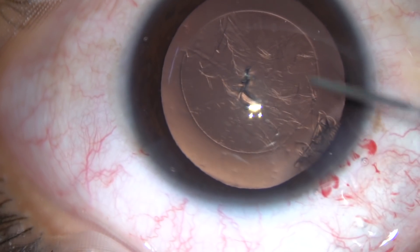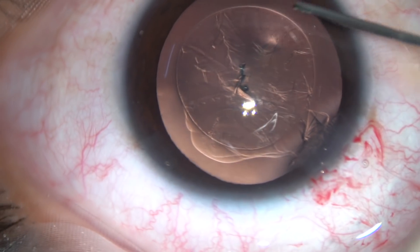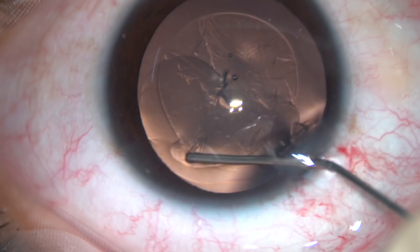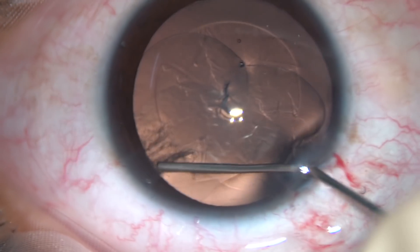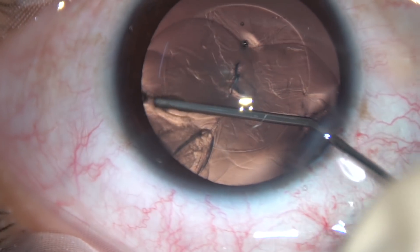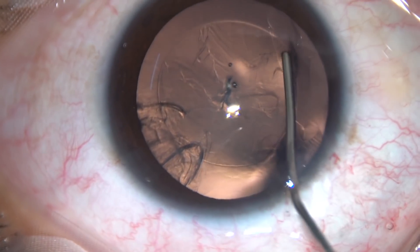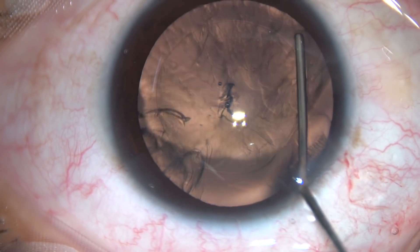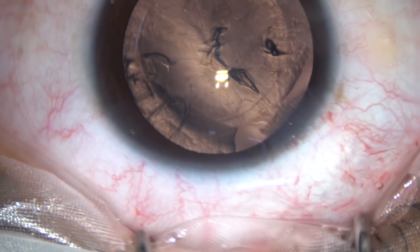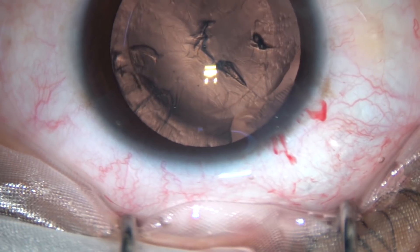The rhexis is done. Now hydroresection is being performed. We must not inject a lot of fluid, as the whole lens may tend to come anteriorly and cause stress on the zonules. It happened to me once — I injected too much fluid, the whole lens came into the anterior chamber, and the zonule got torn. So, just as the fluid wave reaches the opposite equator, stop there.